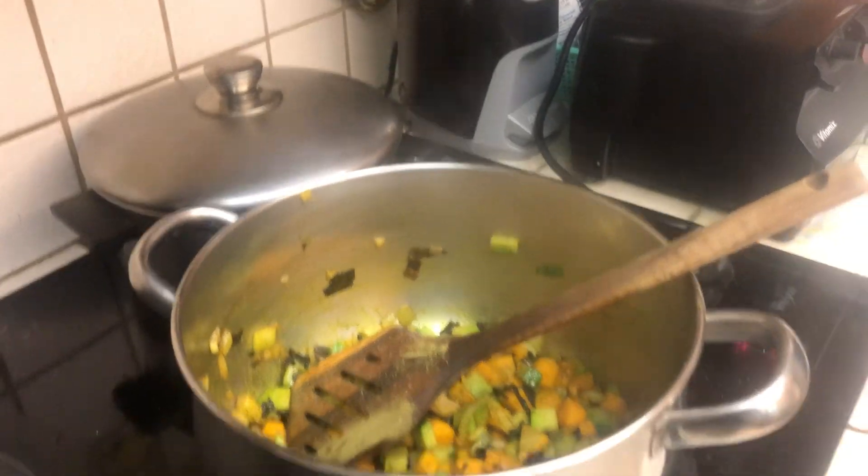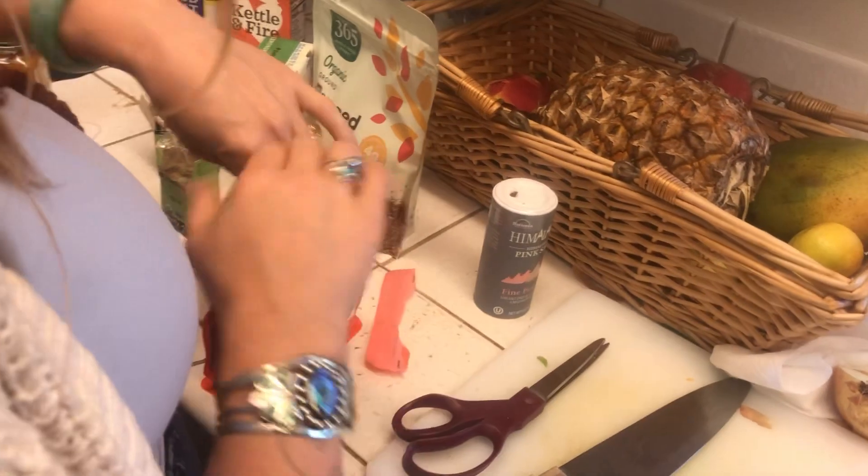We just add the Moringa also — just a teaspoon. And then what else do we put in? How long do you sauté? Just sauté until it's nice and soft.